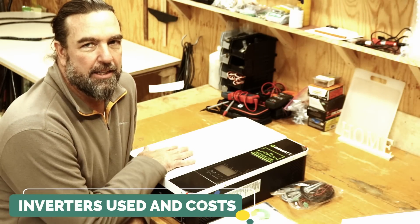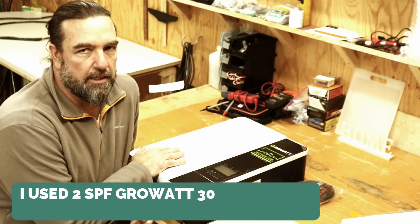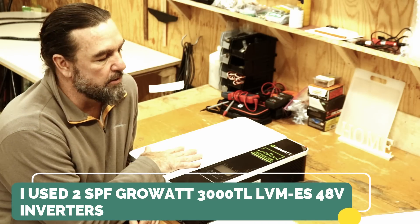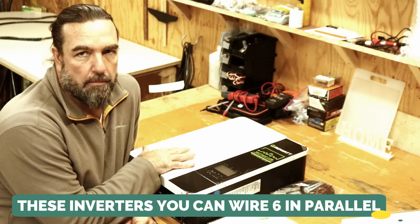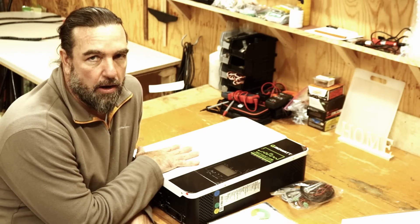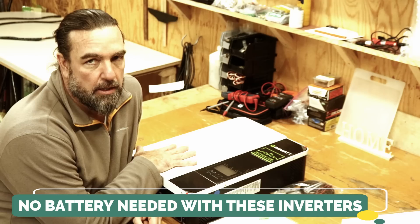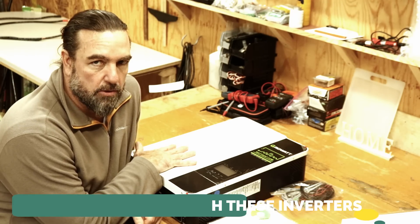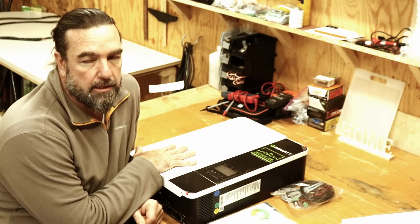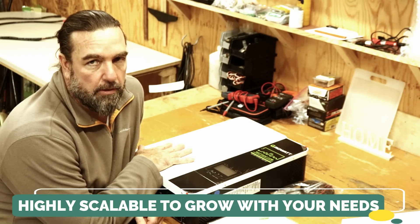On to the inverters. These are hybrid inverters — the Growatt 48-volt SPF 3000 TL LVM ES. They are capable of managing 3,000 watts. They are scalable, meaning you can put up to six of them in series so the system can grow as you grow. You can run them on-grid or off-grid. They are also battery-less, so you could run these without any batteries, making your solar system extremely cheap. You can also plug in a hydro plant or wind energy into these systems. Really nice, extremely scalable, and extremely affordable.